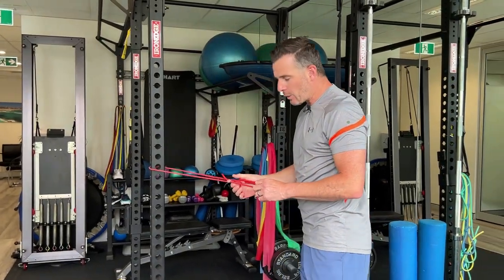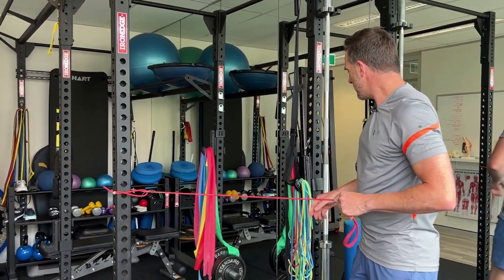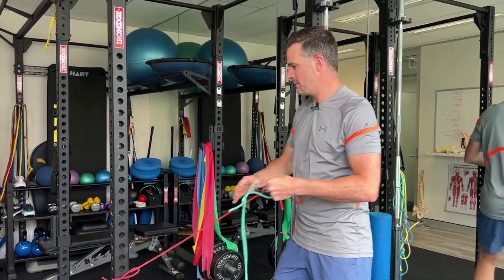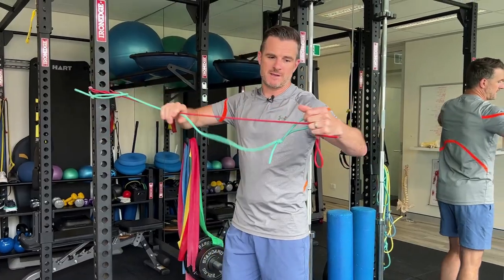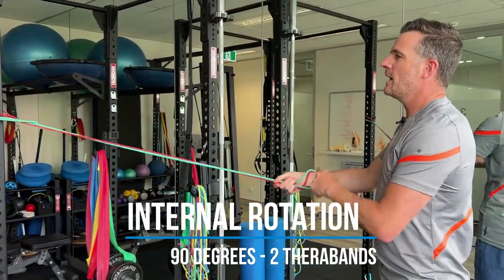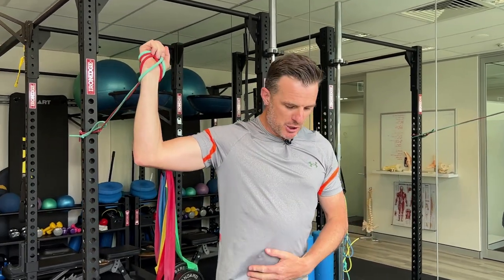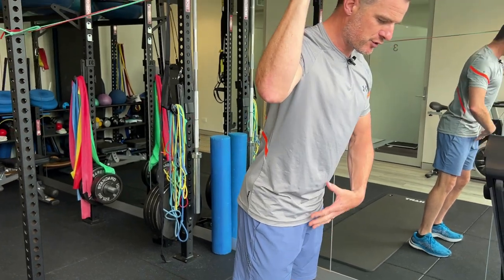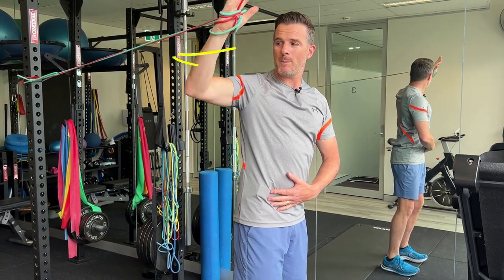Once you've done external rotation, work on internal rotation. Use a double band — two separate bands rather than one band doubled. Get them at the same length at shoulder height — that's key. At 90 degrees, meaning elbows 90 degrees out from the shoulder — not down at 45. Keep a bit of tension, walk forward, and challenge yourself to stay absolutely upright with feet planted. Then work on internal rotation. This helps with the pull stroke and also challenges shoulder range.